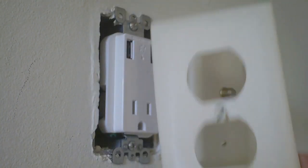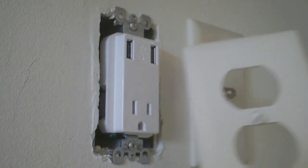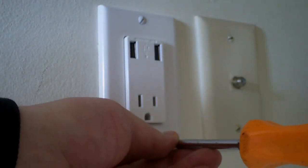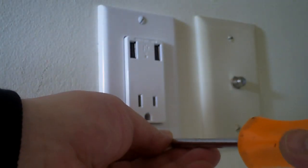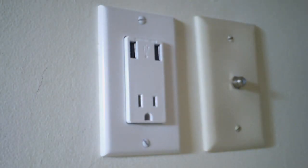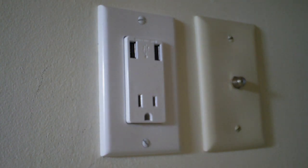The last step is installing the plate. One thing to remember is that our old plate had a center screw — this new one doesn't. You're actually going to use the little hole at the top to make this work. Once you get the wall plate in place, tighten up the screws to hold it on. And that's it — you're done. You have a USB outlet and a regular 110-plug outlet on your wall.